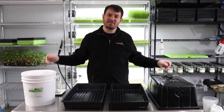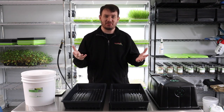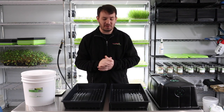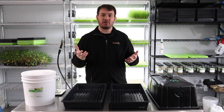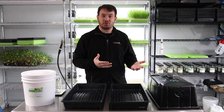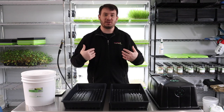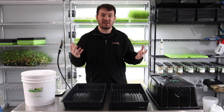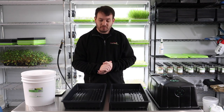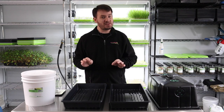Welcome back and thank you for growing with Princeton Microgreens — it means a lot that you're here and that you like our videos. Today is something special. We put a poll up on YouTube about a week or two ago asking what viewers want us to grow next, and popcorn won pretty stoutly.